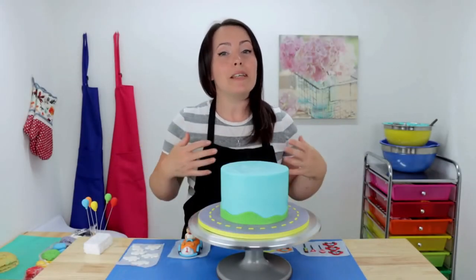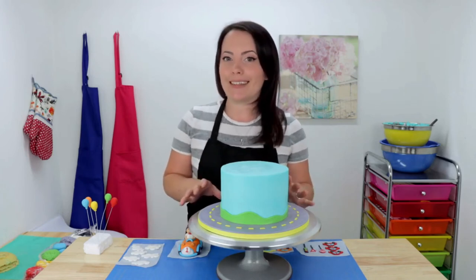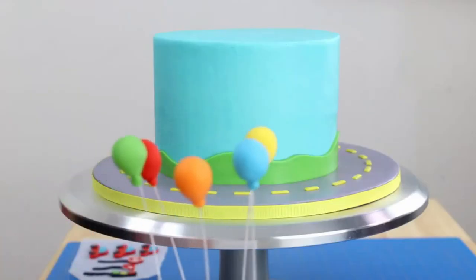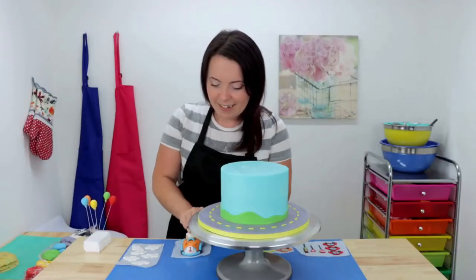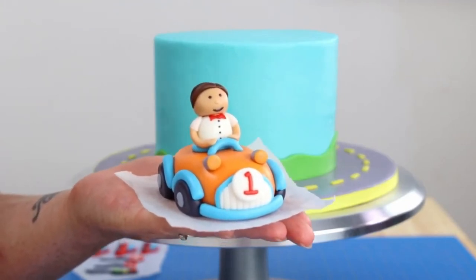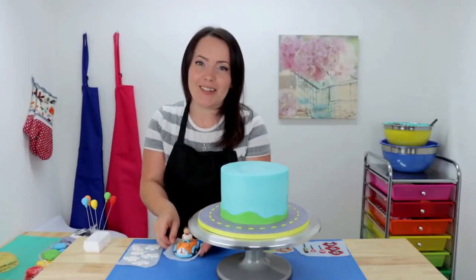We're almost done and that means it's my favorite part — time to add all the finishing touches and bring this cake to life. I'm going to add all my little cars, clouds, and traffic signs, and then we're going to top it off with these cute little birthday balloons and this little boy-and-toy-car cake topper that I made last night to save some time. I'll show you guys what it looks like when it's all done.